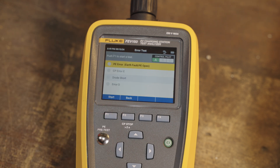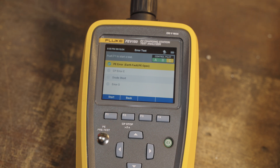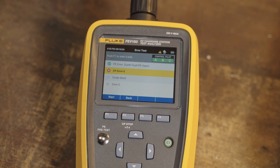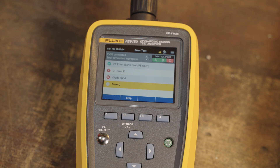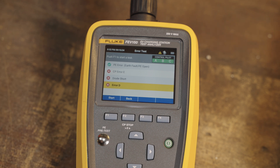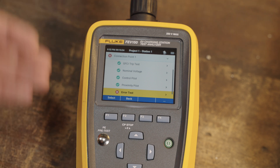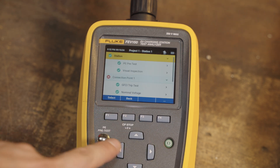Then let's do some error tests. There's a PE error — an earth ground error. Then control pilot error E, which did not pass on this particular unit. Then the diode test — once again, did not pass. And then error D, which I believe is the vent test — it failed that as well. So it gives me a little bit of pause on this unit. I believe it should be passing these, but you can see how the automated procedure is really great for a technician to walk through the checklist and say this thing passes all tests or does not. Once you're done, you can review everything and see where it fell short.